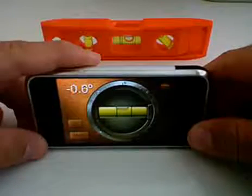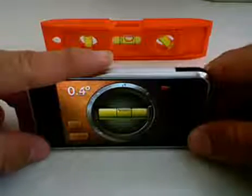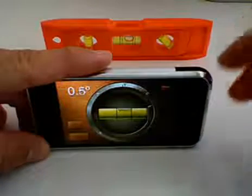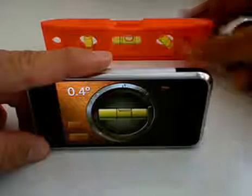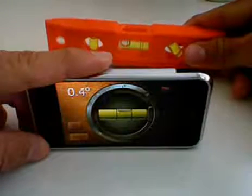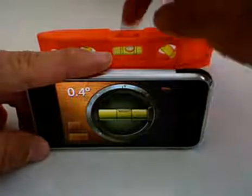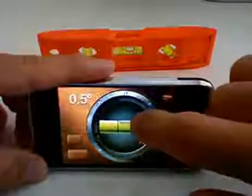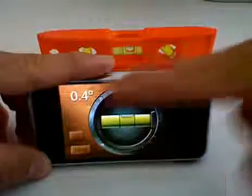We have a level in the background and it's saying that it's about 0.4 degrees sloping downward this way. For those of you that don't know how the level works: if it slopes down this way the bubble goes that way, if it slopes down this way the bubble goes that way, and you'll see that the bubble is just barely breaking the line right here, so it is sloping down this way a little bit.